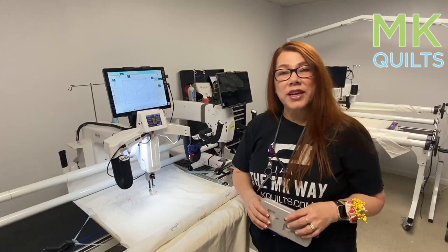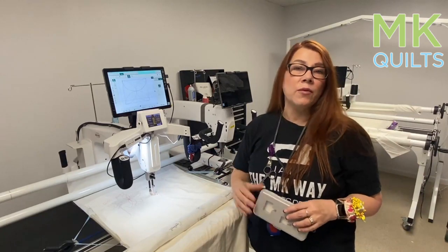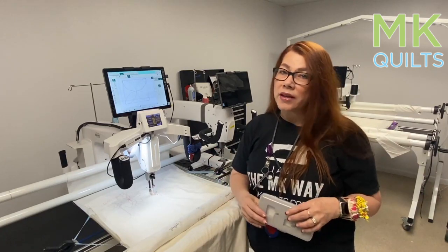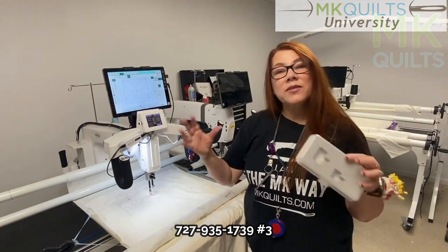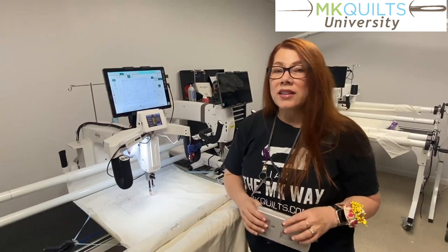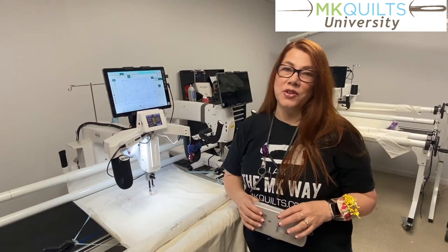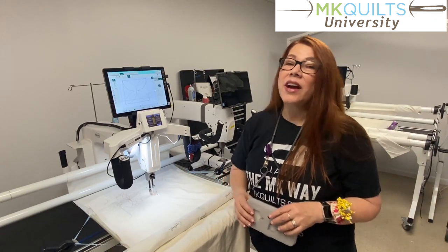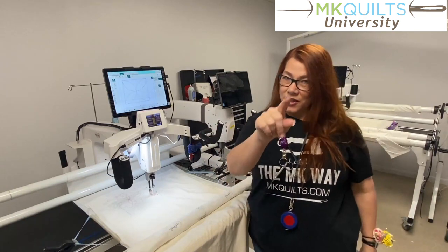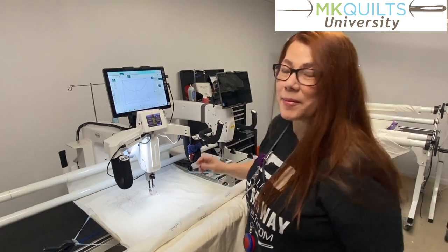Thanks so much for joining us. Remember, if you're interested in one of our used machines, a floor model, or if you have a machine you'd like to trade in, please give us a call — we would love to talk to you and welcome you into our owner's community. As this video fades out, we're going to drop information about our online training site, MK Quilts University. There is so much that we have to offer here at MK Quilts — we hope you'll check it out. Until next time, from my studio to yours, happy quilting, bye-bye!